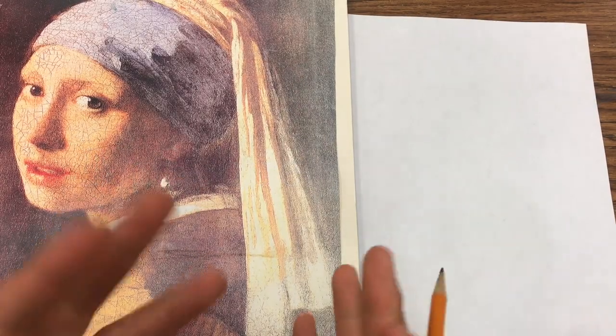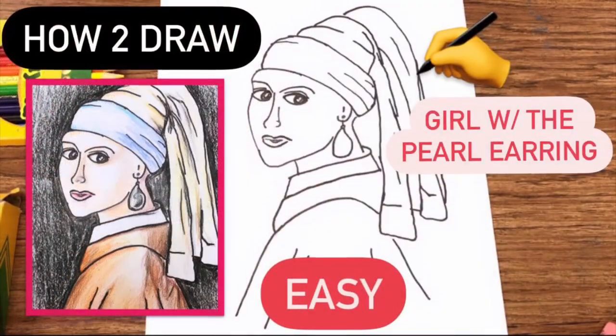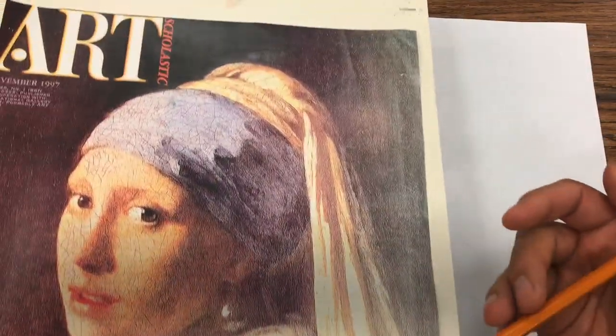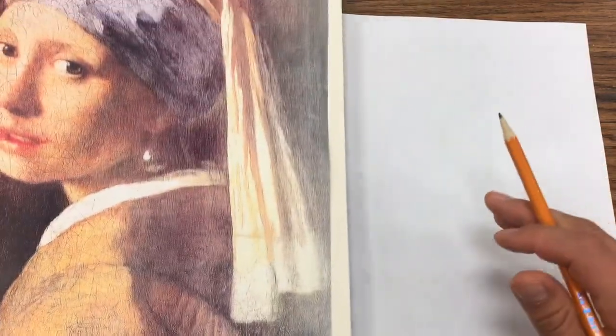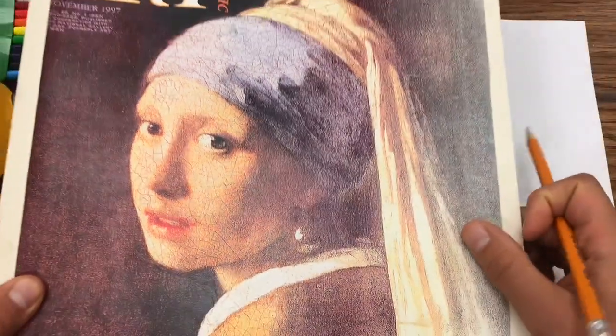Hey, what is up today art peeps? I got a brand new video for you guys right here — the Girl with the Pearl Earring. I'm going to do a little step-by-step on that. How cool is it that I got the picture right here? This is one of my old Art Scholastic posters still hanging up in my room, so her gaze is kind of staring at my kids during class.